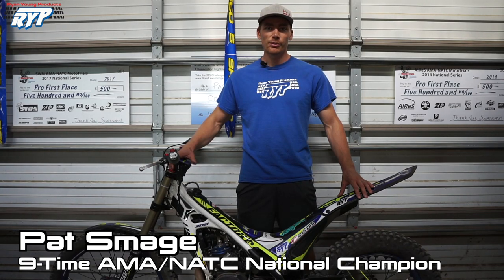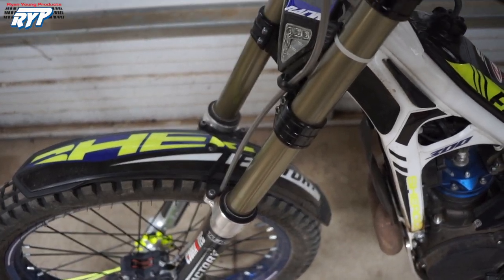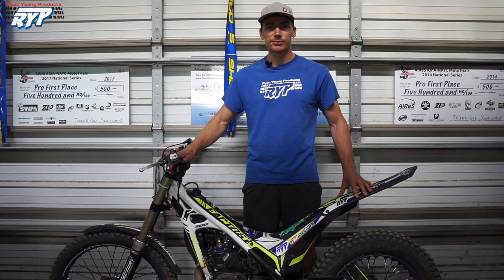We recently had a comment asking to do a video about my clutch and brake setup, so today I'm going to do just that. Starting with the components, I actually leave them completely stock on the factory Sherco. The clutch provides great control for finding traction and plenty of pop for big splatters.